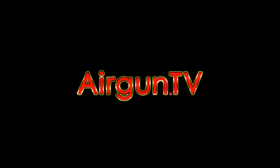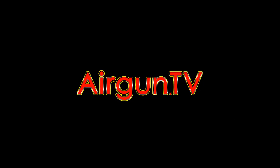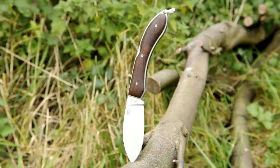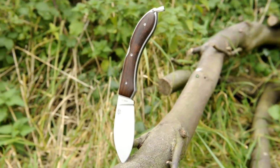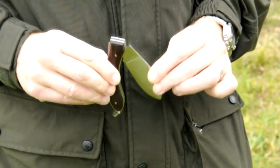Welcome to Hairgun TV. Here's my short video showing off the £52.88 Saguaro, one of the new lock-back folders from Rock Creek Knives, exclusively sold in the UK by Beararm.